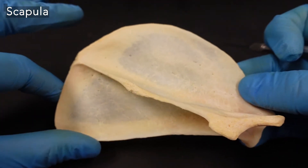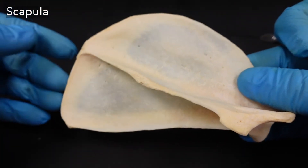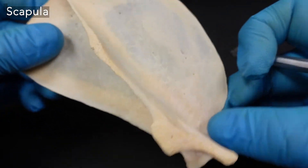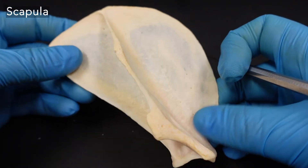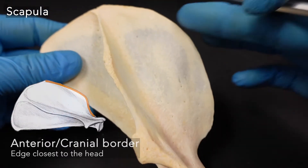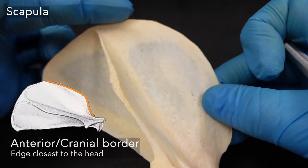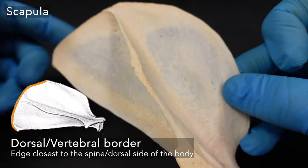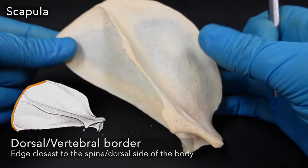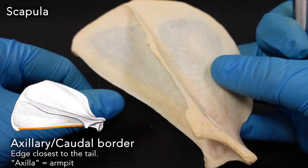Scapulae tend to have a triangular shape and these edges are named according to their direction on the spine relative to the animal. With the humerus coming down, we have the anterior border, also called the cranial border. We have the vertebral border, also called the dorsal border — remember the spine is oriented horizontally. And then we have the axillary border, or caudal border.